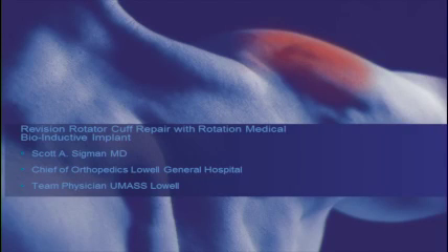Hello everyone, Dr. Scott Sigmund, Chief of Orthopedics at Lowell General Hospital, here to discuss a revision rotator cuff repair with use of the Rotation Medical Bioinductive Implant.